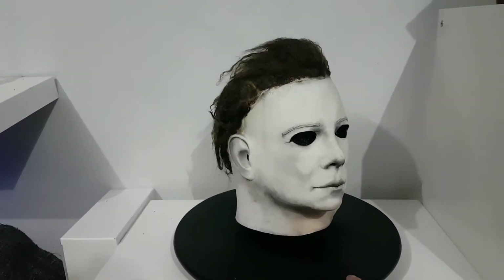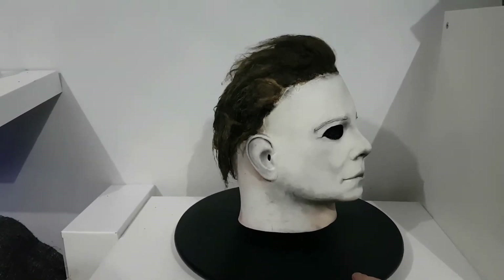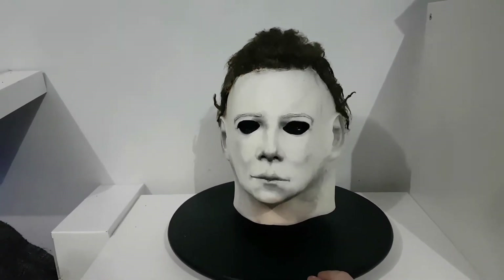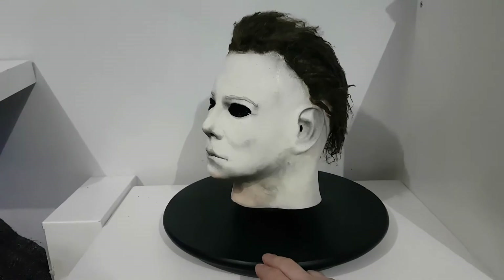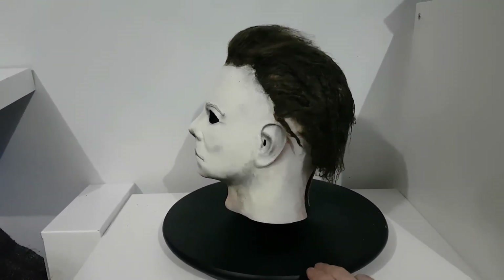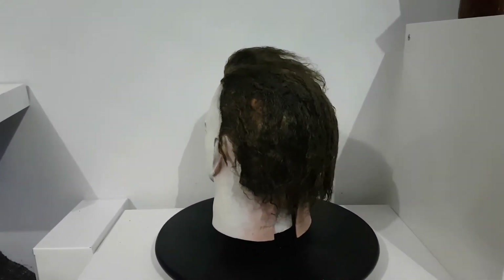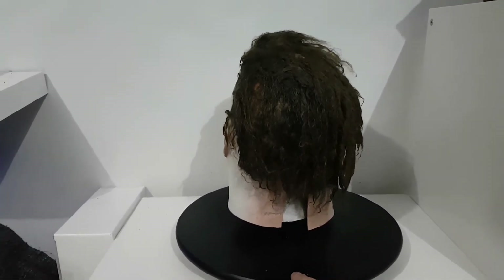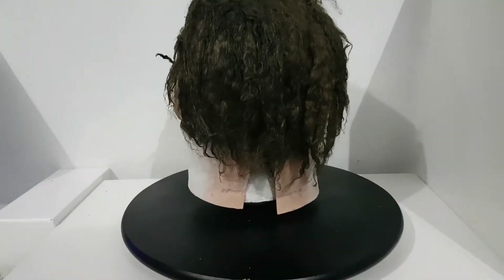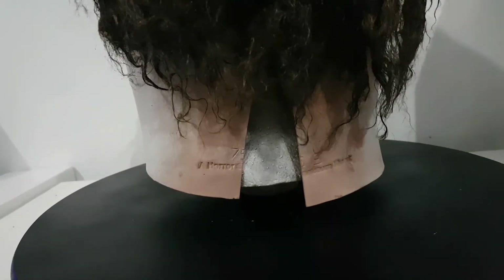Let's just turn him around and take a look at him. I really like the hair work and the paint job on this. I'm a big fan of Sam's work — he really did do some awesome stuff. I wanted to purchase all these Point Break masks, but unfortunately that was around the time when he sadly passed away. It's an honour to have a piece of his work in my collection. As you can see at the back there, it's got the Horror Sanctum Studios stamp.